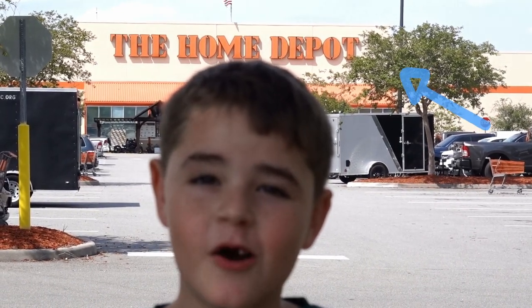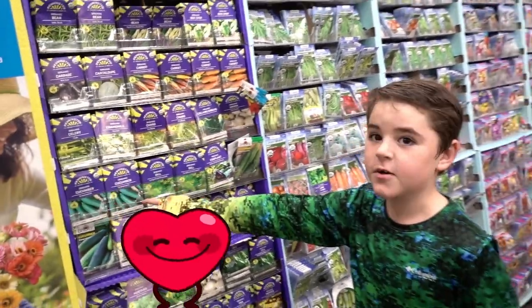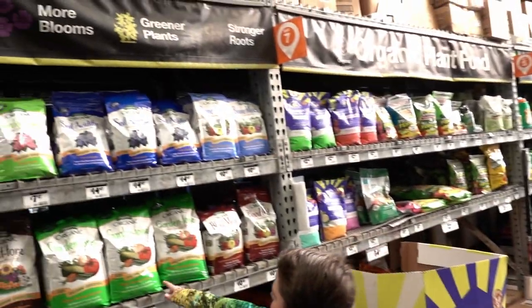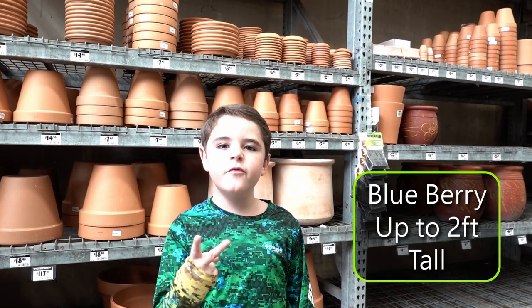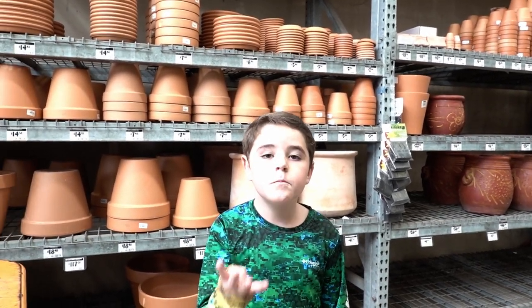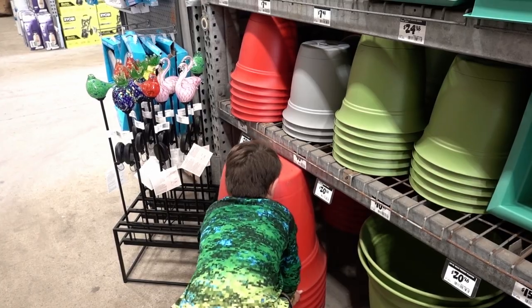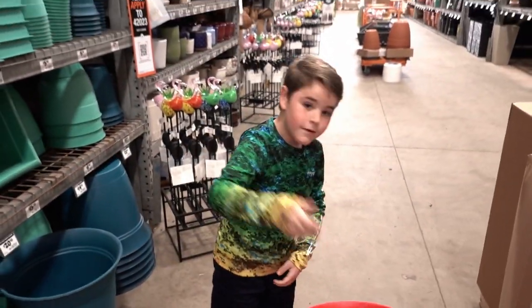I think we're at Home Depot. We're not here for seeds, but check these beans out. I love cucumbers. Here's what we use for the soil and here's the soil acidifier. One plant gets up to two feet tall while the other gets up to four feet tall, so we need two pots big enough to fit a four-foot-tall plant. Alright, time to go home and put these guys in some soil.